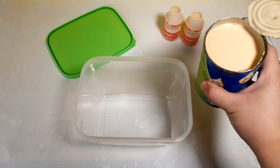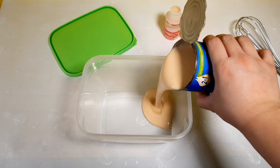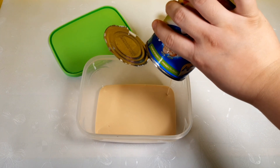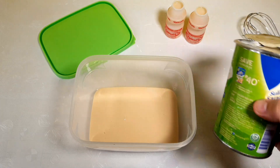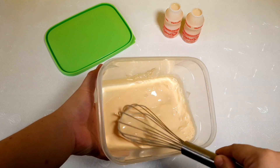For the first step, you should chill the creme densada for 6 to 8 hours and then pour it into the resealable container. Whip the cream until it increases its size.